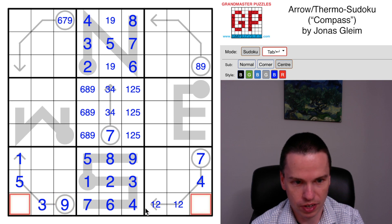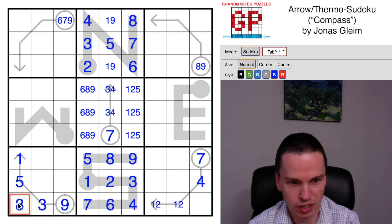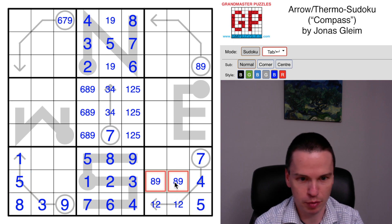The bottom row of the grid has a five and eight to place. There's already a five in this box, so eight is here, five is here. We have an eight-nine pair that leaves behind a three-six pair.